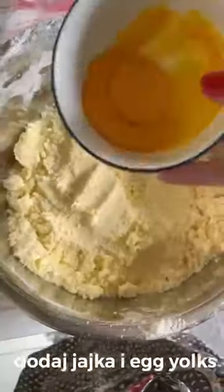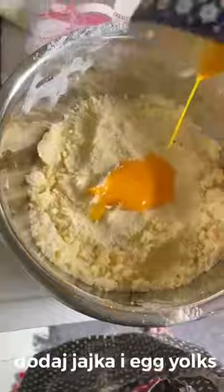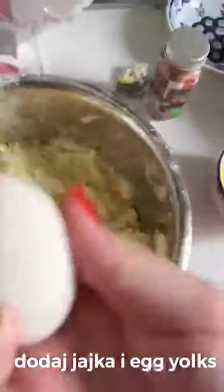And mix it together with liquid oil. Thank you so much — egg yolks and eggs.